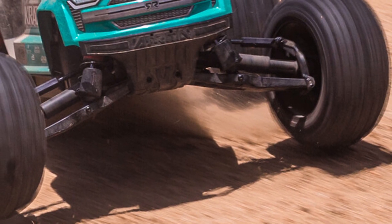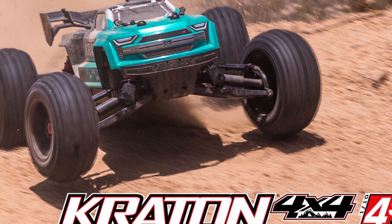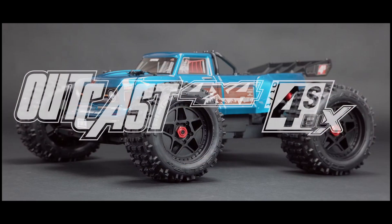Really exciting news from Arrma today. They've released the V2 version of their 4S line. This is going to include a new Creighton and a new Outkast. They've made a lot of really nice updates to these cars, and a couple of things they missed which I would have liked to have seen.